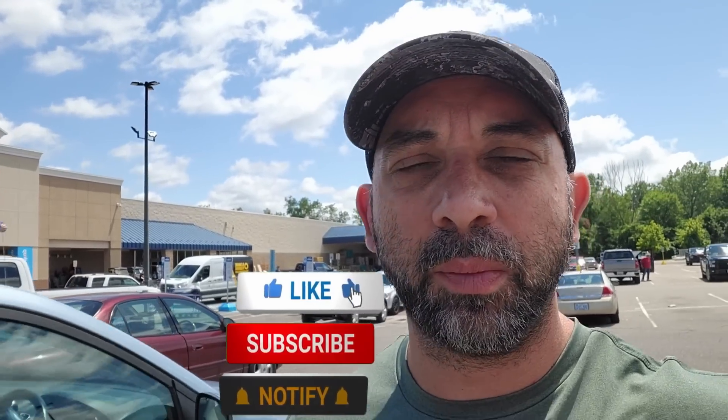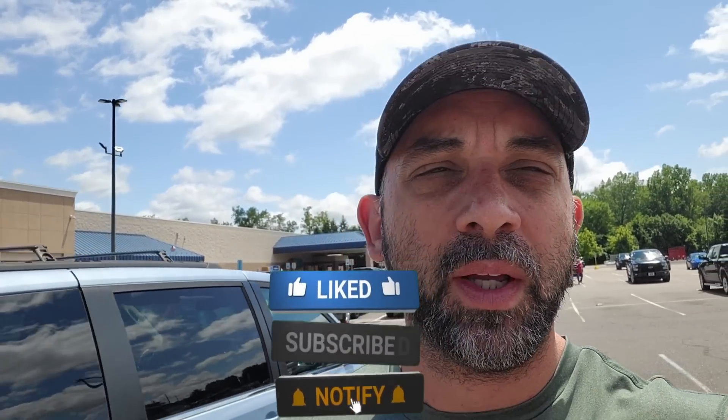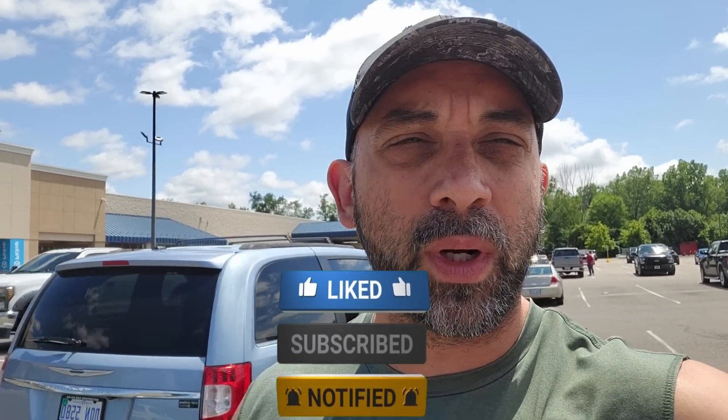All right guys, that's an update of what deals I found at my local Lowe's. Remember on the clearance deals, your mileage may vary — you might find better deals or not so good deals. Let me know what you guys found in the comments below. If you enjoyed the video, smash the like button, subscribe, and hit that notification bell so you get notified when I post my next deal alert. Thanks for watching!